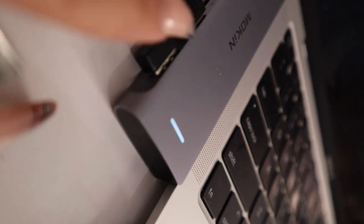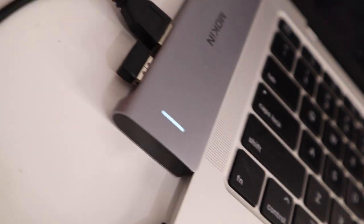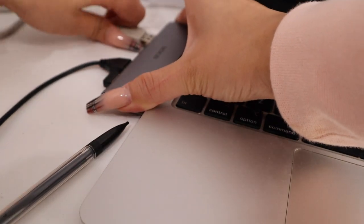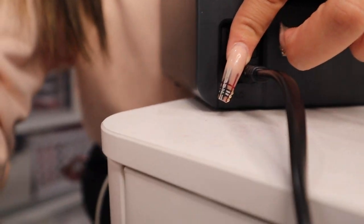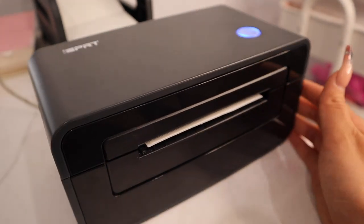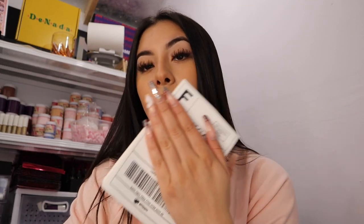I got a USB adapter because my MacBook doesn't have a USB port. This adapter has everything — wireless mouse, LED light, SD card slots, and an extra USB port. I connect the printer cable, press the on button, and it lights up. I feed the label in so it fits snug and it automatically feeds through. Then I hit print and the shipping labels come right out.